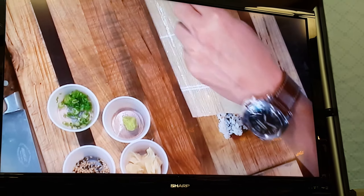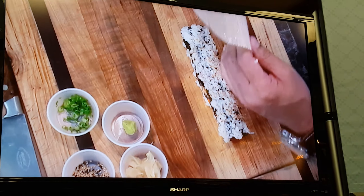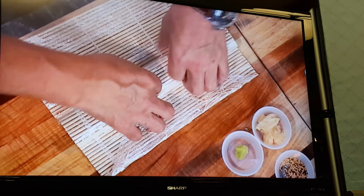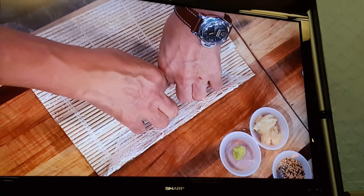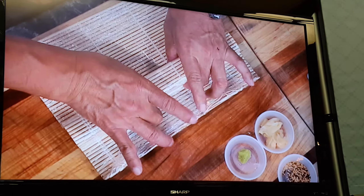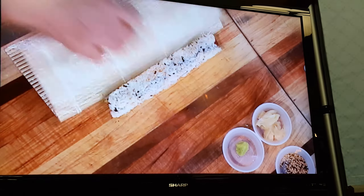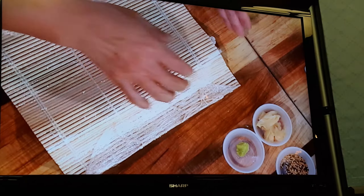Now you can use the bamboo mat — not a bamboo mat, a sushi mat with the plastic. Cover up. Squeeze. Down and squeeze. Make it square like this. Squeeze, and then tap. Side by side.